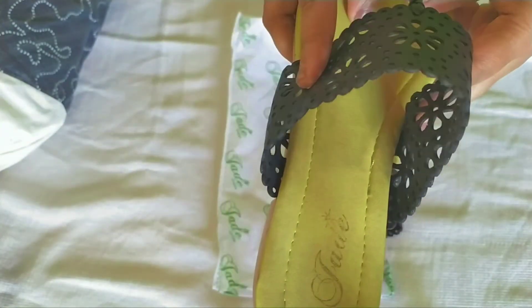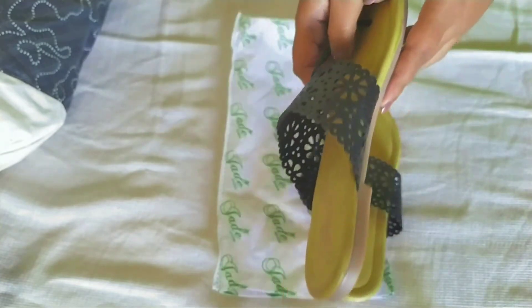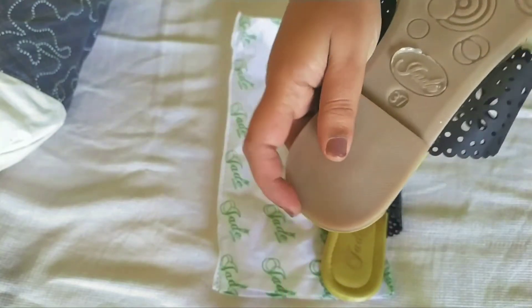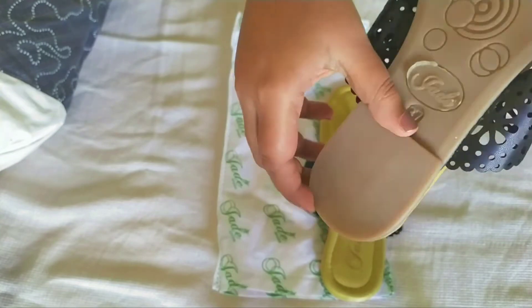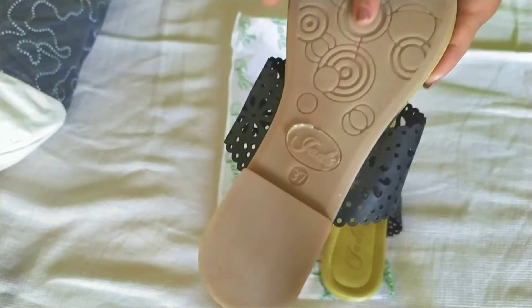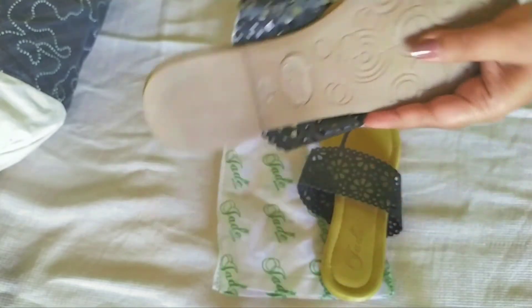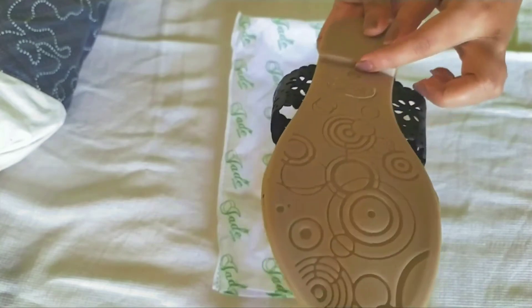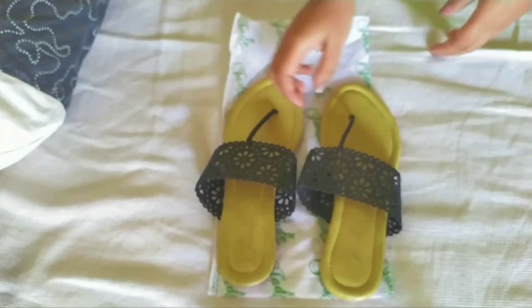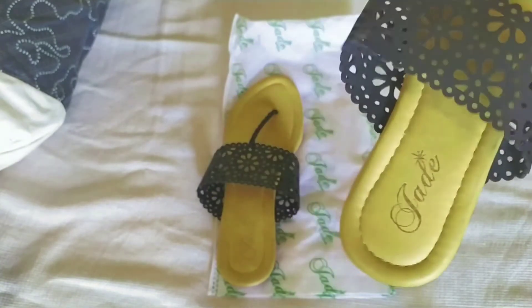That thin front part might come out easily. But otherwise, the quality of these flats is very nice — the stitching, the side material, the side stitching, and the sole are all just nice. The material is PU and it has a 0.25 inch heel, which is very small.